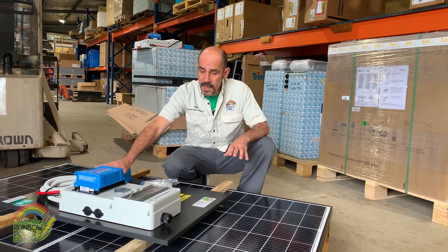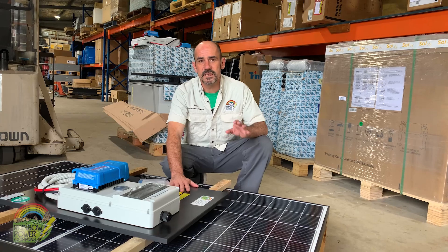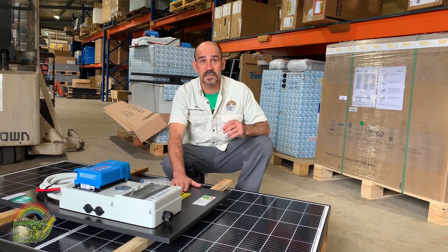When the system arrives, unpack it and check if there was any damage in transit. In the unlikely event that something went wrong, give us a call and we'll sort it out for you straight away. Rainbow really believes in quality systems that last and customer satisfaction.